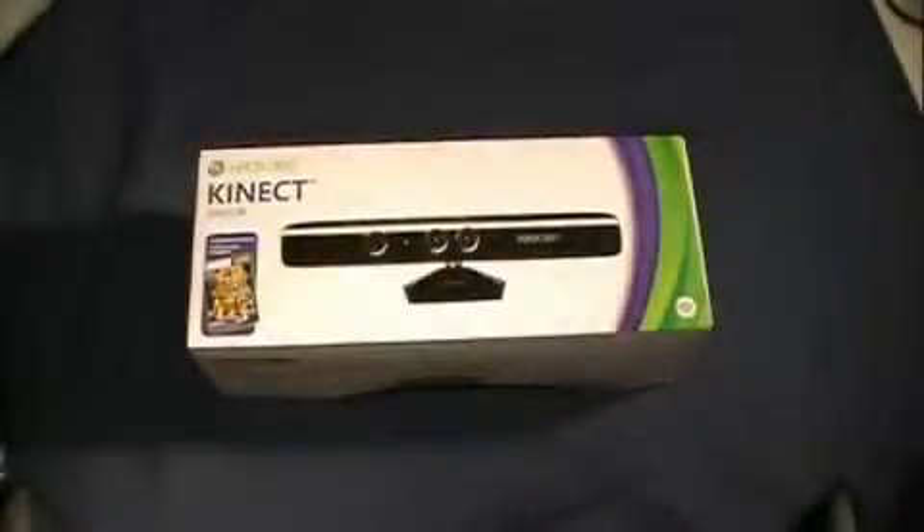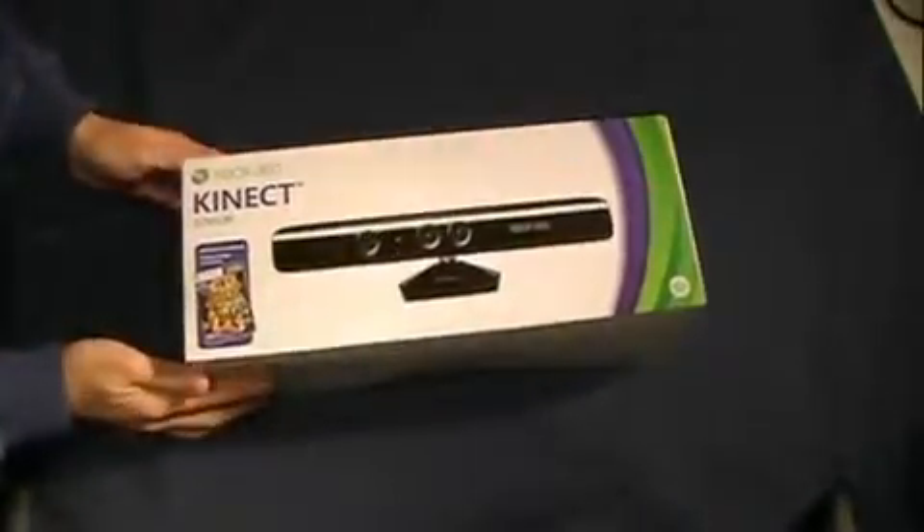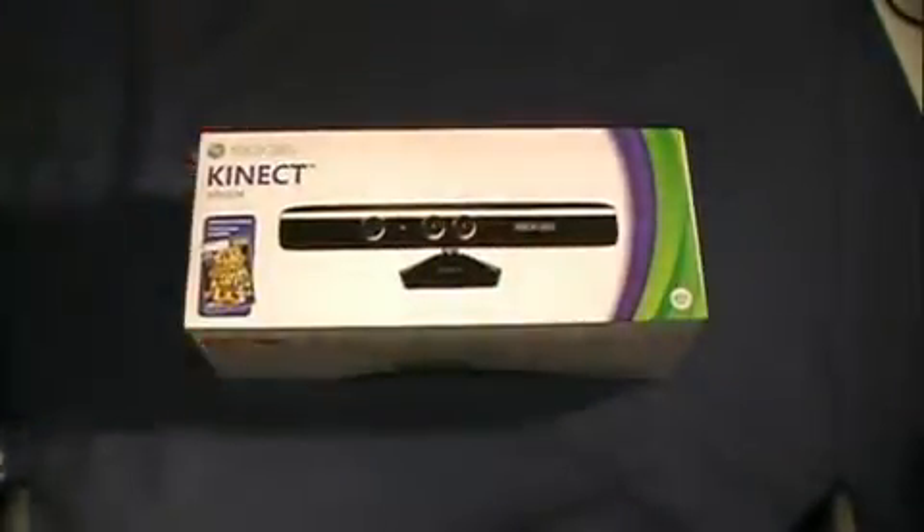What's up guys, I'm Rye, and I'm Ty, and we're Rye Ty Tech. Today we have the Xbox 360 Kinect Sensor that just came out about 45 minutes ago. We picked this up today and we're going to unbox it, let you know what's inside, and give you a quick overview of what we think. So let's get right into it.